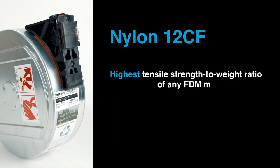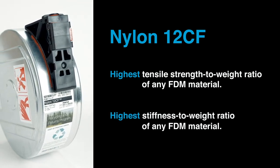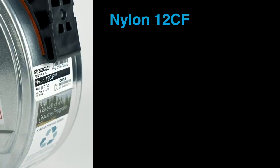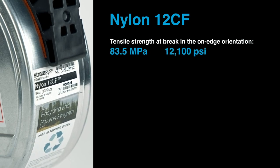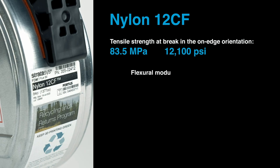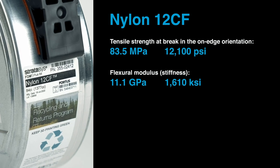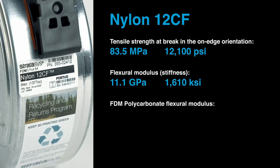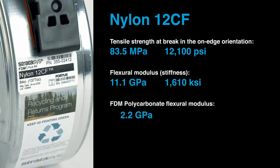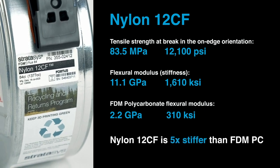Nylon 12 CF has the highest tensile strength to weight ratio and the highest stiffness to weight ratio of any FDM material. To get specific, nylon 12 CF has a tensile strength in the on-edge orientation of 83.5 megapascals or 12,100 PSI. Its flexural modulus, an indicator of stiffness, is 11.1 gigapascals or 1,610 KSI. For comparison, the flexural modulus in the same orientation for FDM polycarbonate is 2.2 gigapascals or 310 KSI — meaning nylon 12 CF is five times as stiff as FDM polycarbonate.